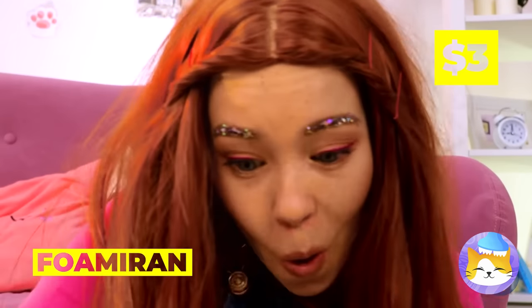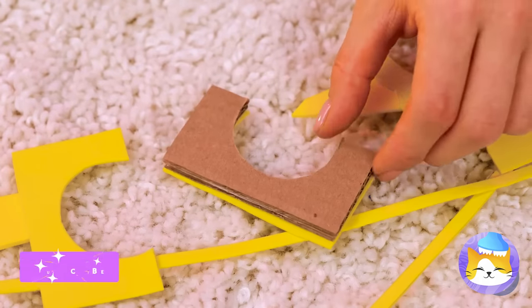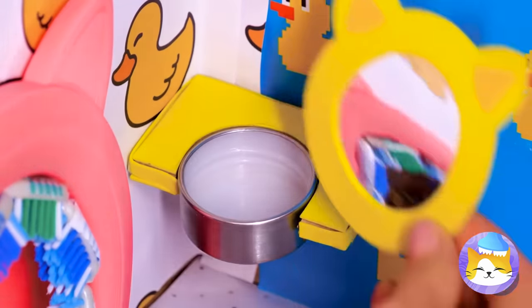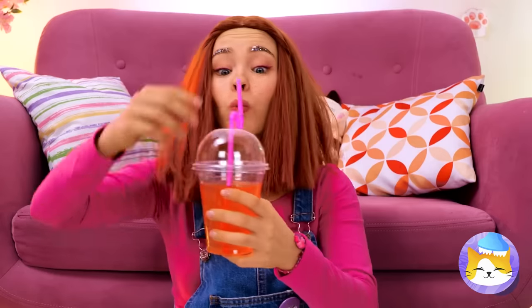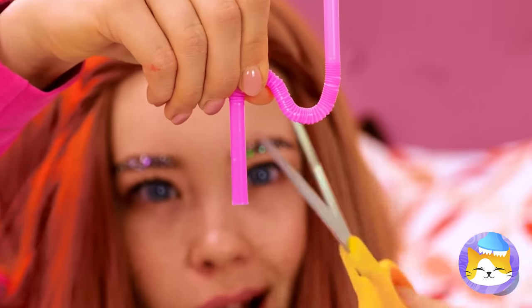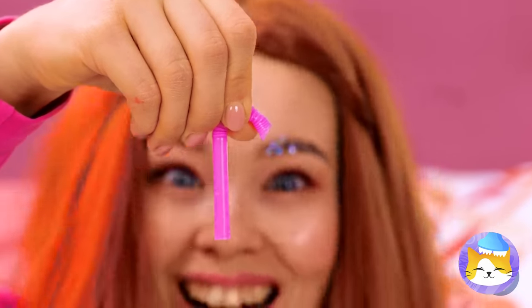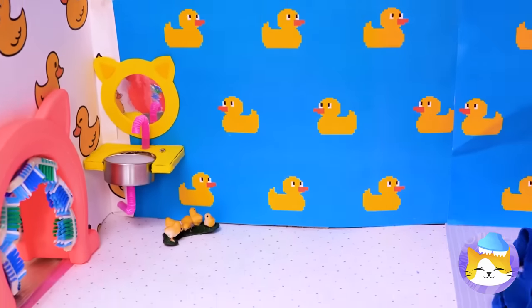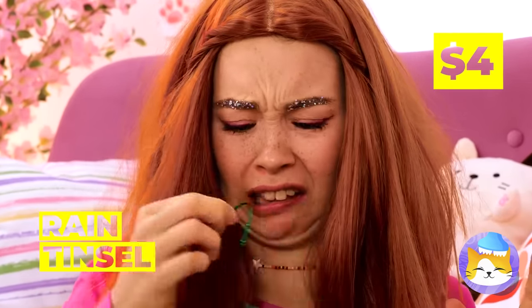Cut up some foam and cardboard. It's a tiny sink, complete with a tiny mirror. We can even cut up a straw to make a faucet. Add a dial. And what's a bathroom without a bath?